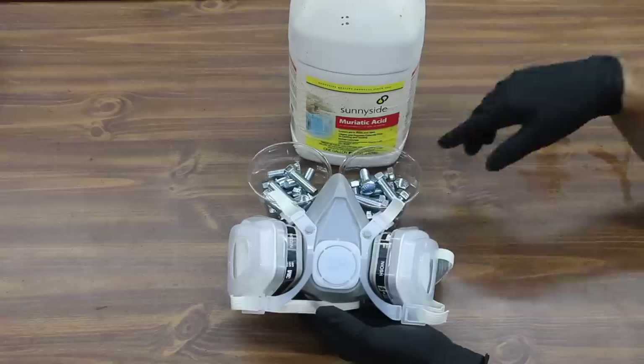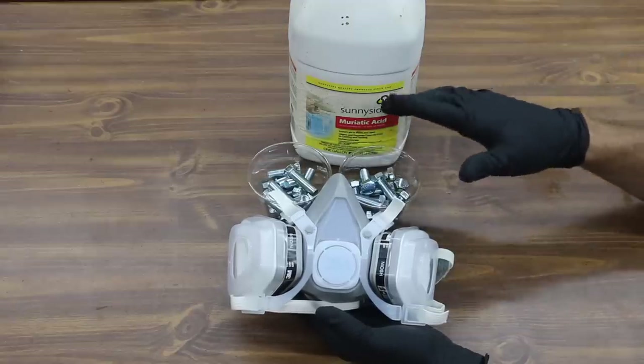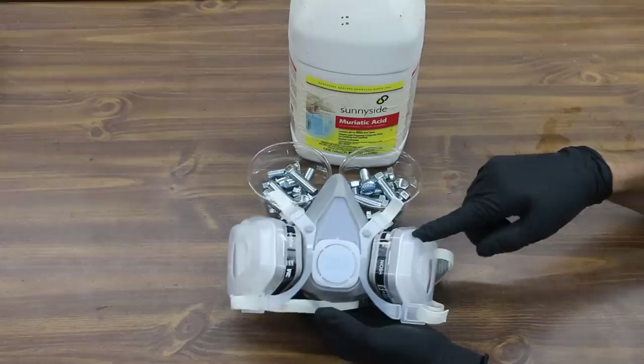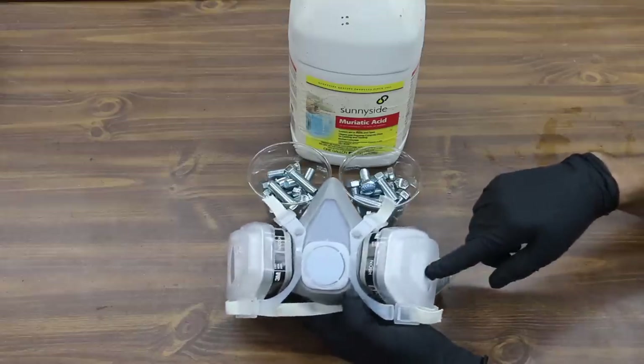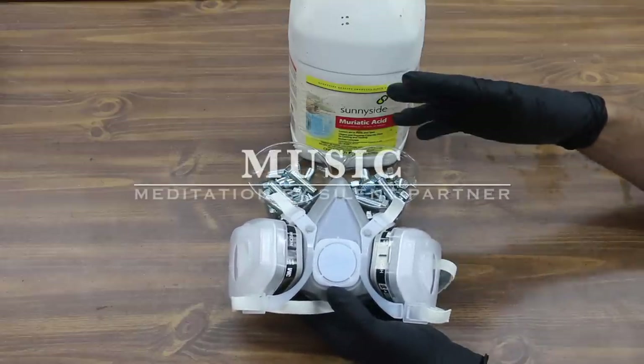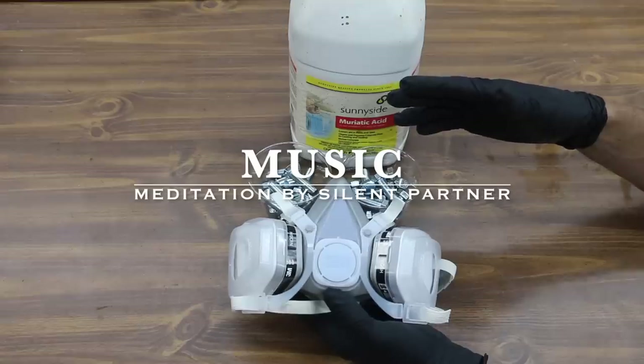It's highly corrosive. Anytime you're working around chemicals that can potentially burn you, I highly recommend wearing some good rubber gloves. I've got two layers of gloves on. I also highly recommend wearing a mask that has a filter on it to help reduce the chances of inhaling the vapors, as well as working in a well-ventilated area and wearing safety glasses.